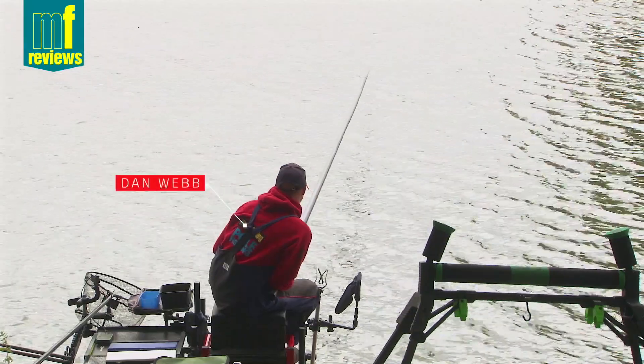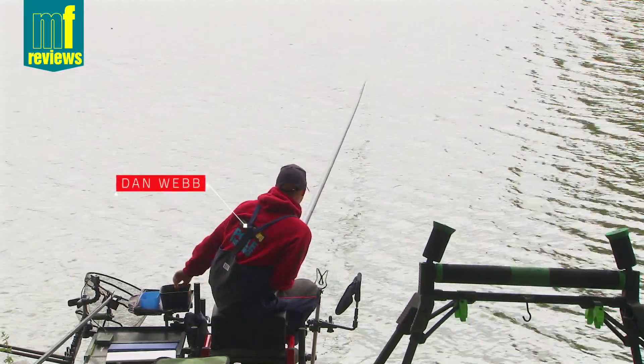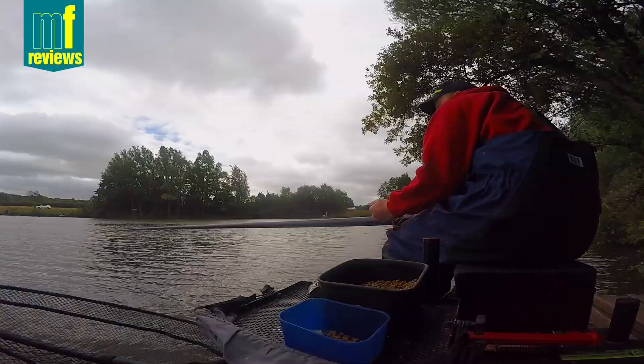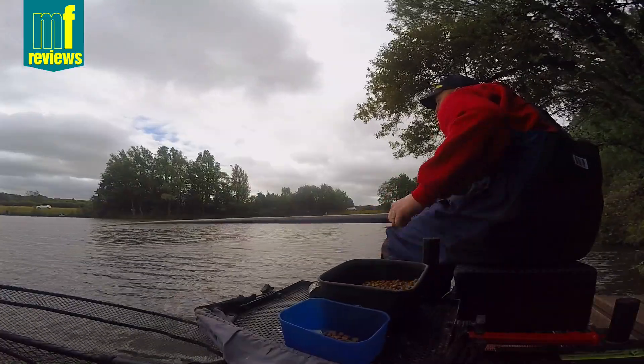Hello everyone. I'm here today at Medlands Fishery on the Warren Pond, and I'm here to test out the new TriCast Perception XN.